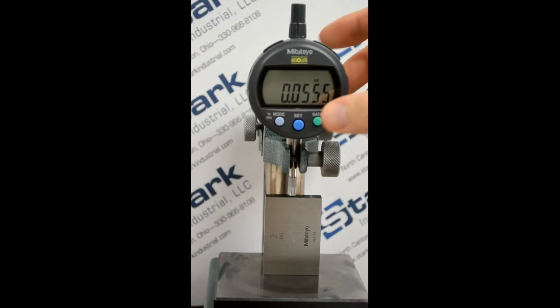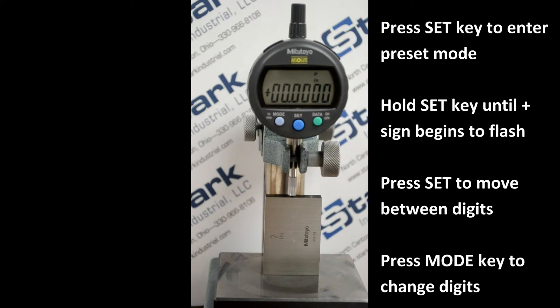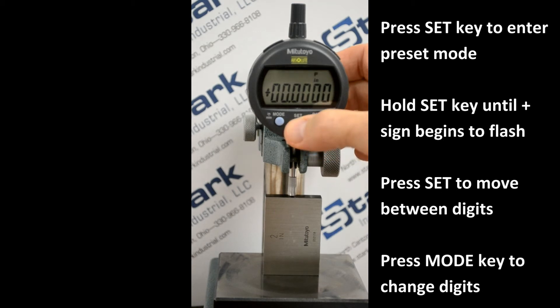Press set momentarily. The piece starts to flash. Hold the set key until the plus starts to flash.